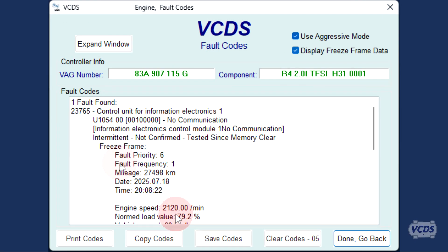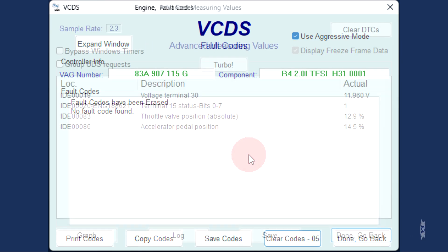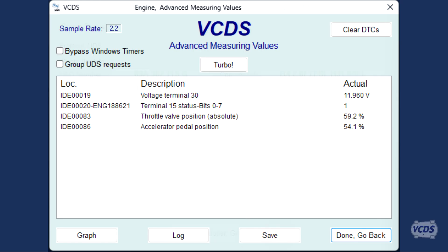You can connect to individual control modules and request to read fault codes, request to clear fault codes, and request to view live data without having to permanently store a VIN.